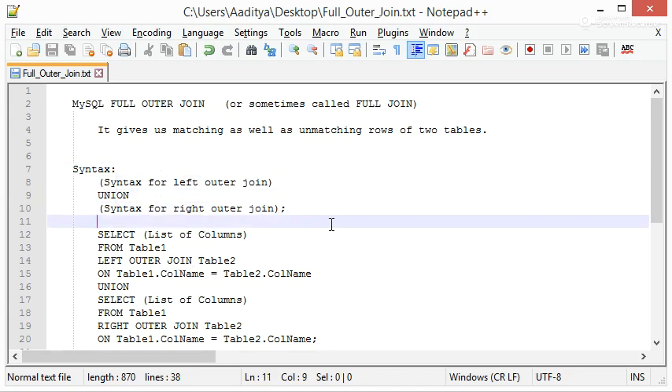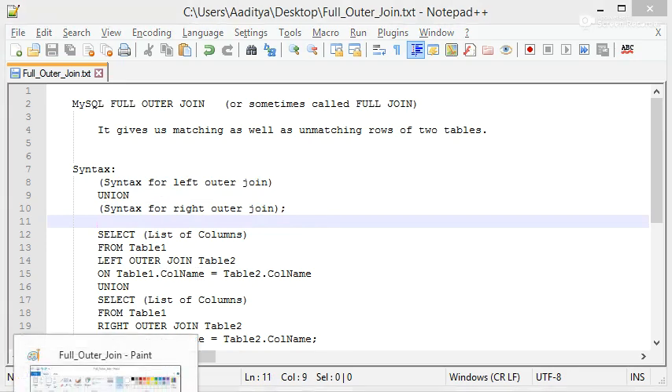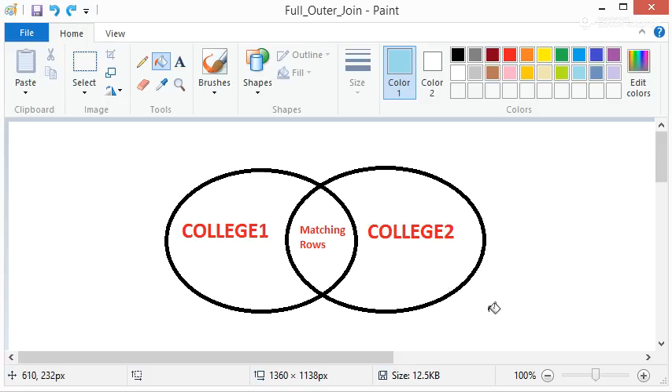Let's understand it with the help of a Venn diagram. There are two ellipses, college1 and college2, and as we know there are a few matching rows. This is that part. Now after taking Left Outer Join or Right Outer Join, we will be getting those matching rows, so let's fill that with one color.